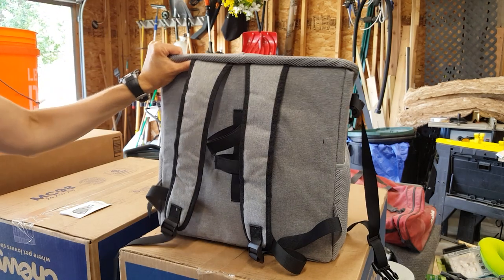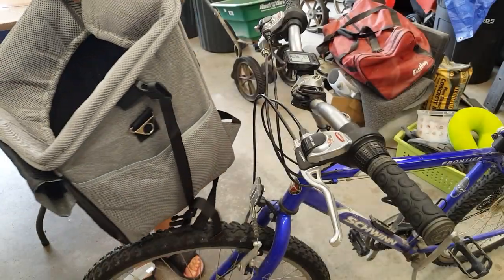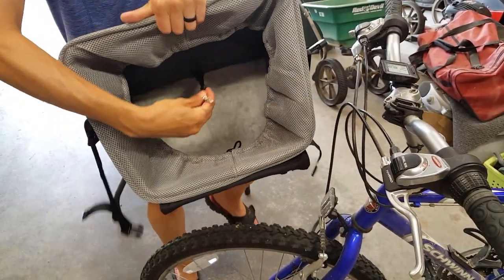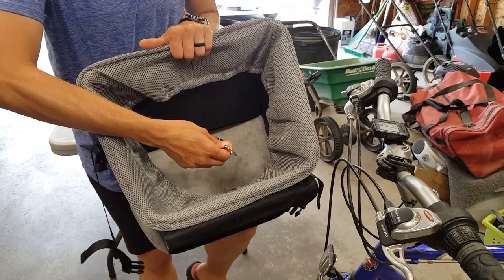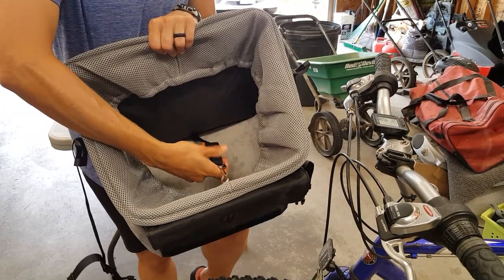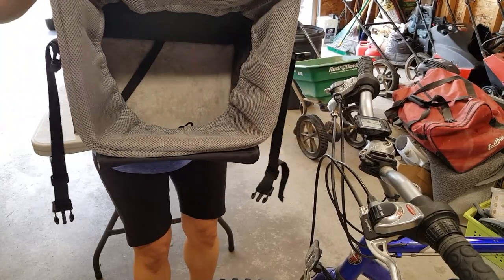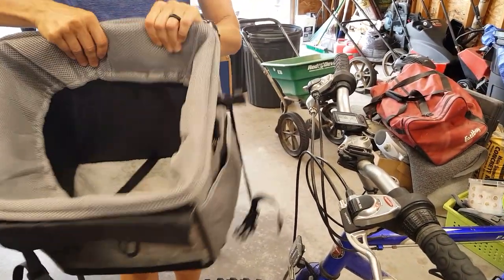I'll show you how to put it on the bike — it's fairly simple. One other thing I wanted to show before attaching it to the bike is it does have a safety harness, so when your pet is inside you can hook this to their harness and they can't get out, and you can adjust the length of the strap, which is nice. It also has a nice little furry bottom, which I really liked, so she's nice and comfy when she's riding.